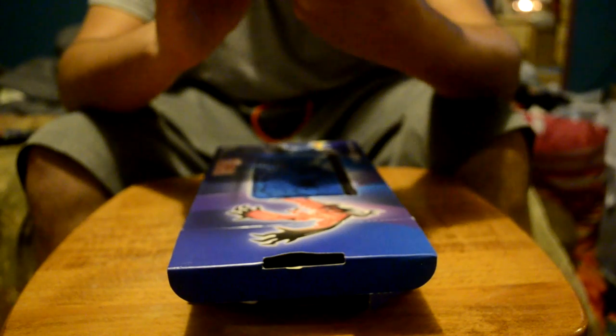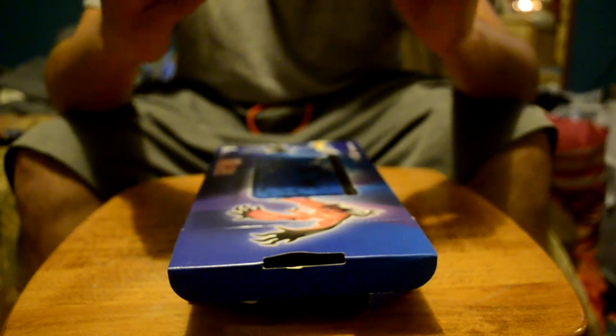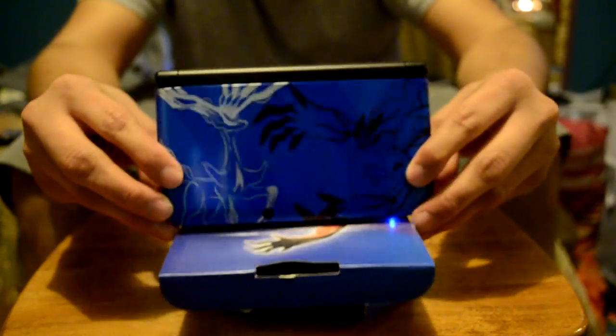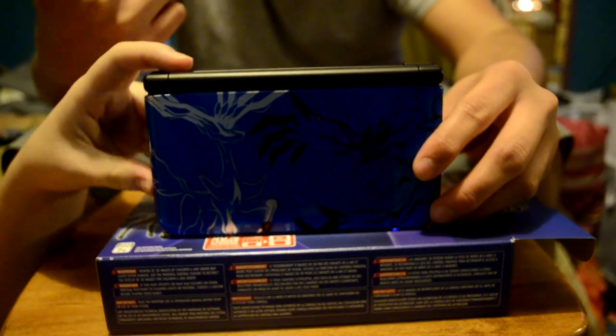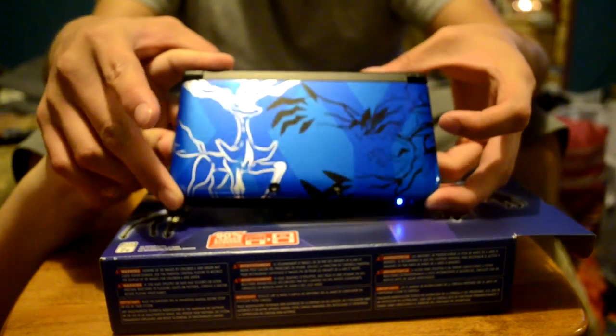I don't really know what else you guys want me to show you. I can show you the box — it's sleek, it's nice, it's very shiny. I love it. It looks really nice. For those of you who are wondering, it was actually a birthday present to me. I paid $50 for it, and then my parents and my sister paid for the rest.